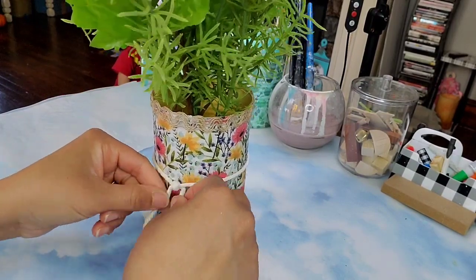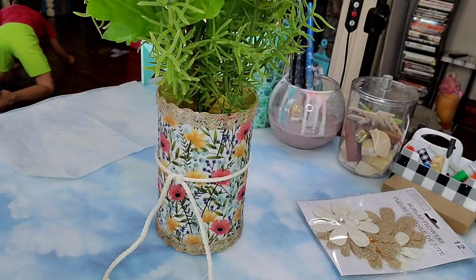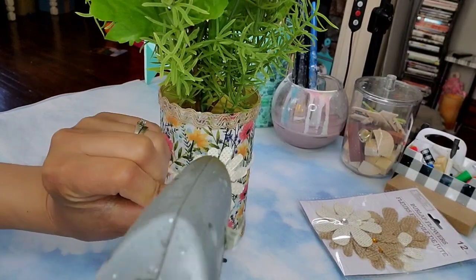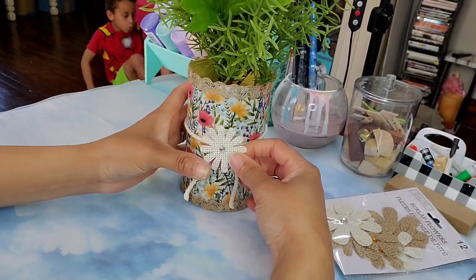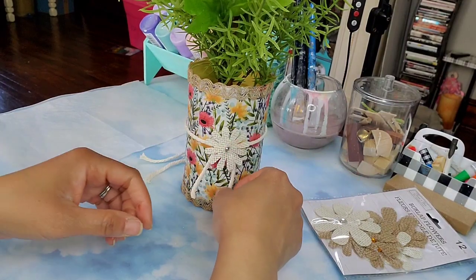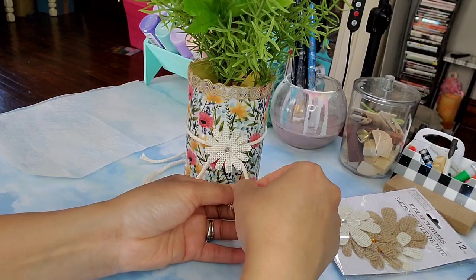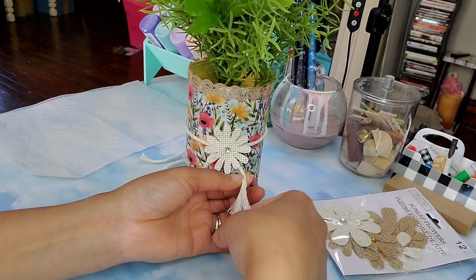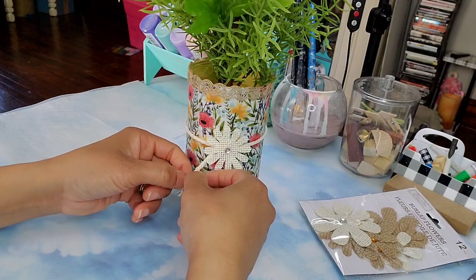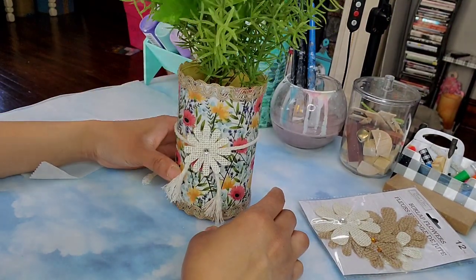Once the cord was nicely secured, I'm going to use some burlap flowers from Dollar Tree — I'm taking a medium one with a little charm in the middle and gluing it on, but first I trim those tail pieces down from the cord. I thought I needed a little more character on the tails, so I unraveled the ends completely. And here we go — we are all done! Let me know what you think.